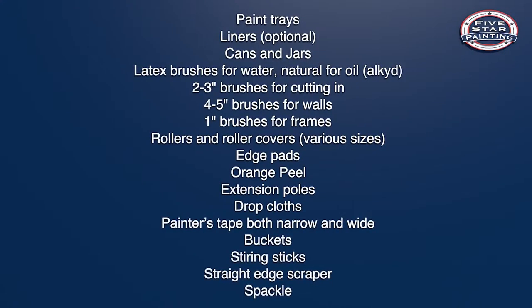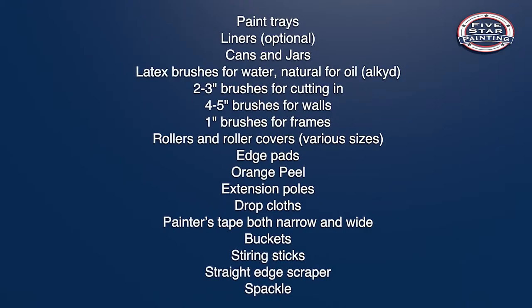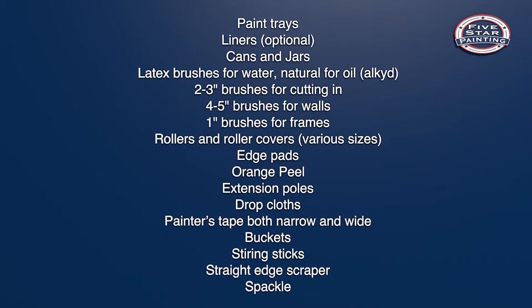For some people, painting comes easy. They live in a world of color. For the rest of us, there could be a lot of questions, like paintbrush or roller. Thankfully, Five Star Painting is here to help. Having the right equipment can save you a lot of hassle and leave you more time to enjoy the fruits of your labor. Here's a list of things you're going to need to get it right the first time.